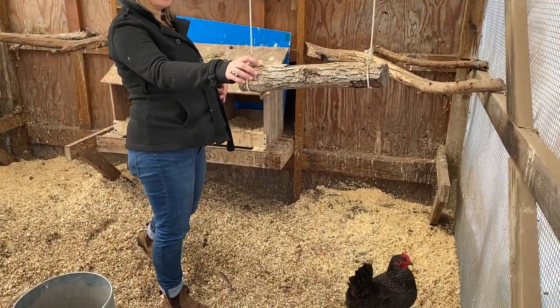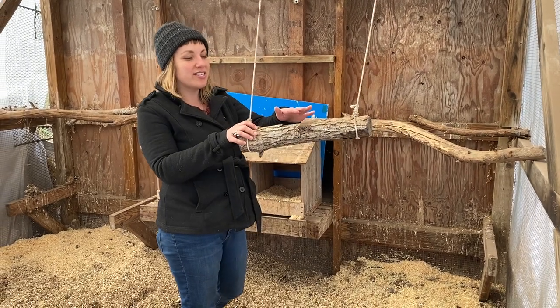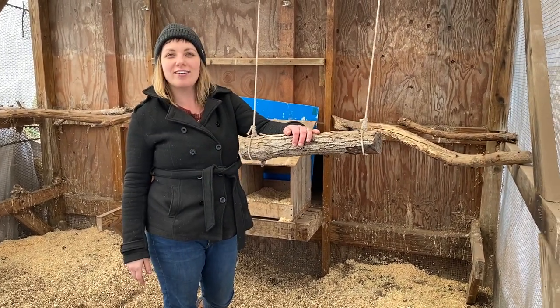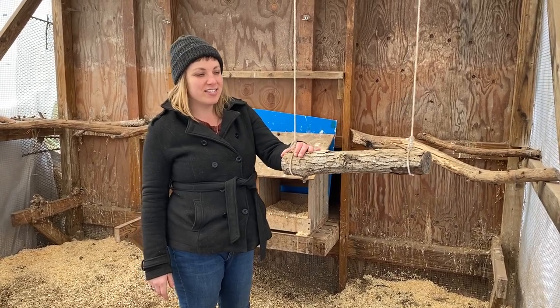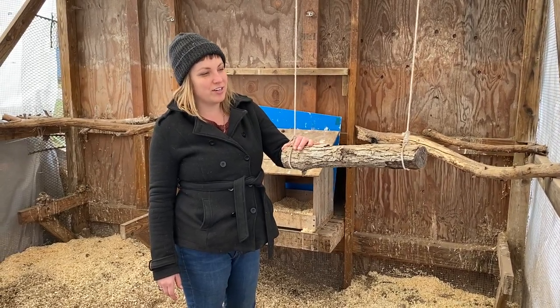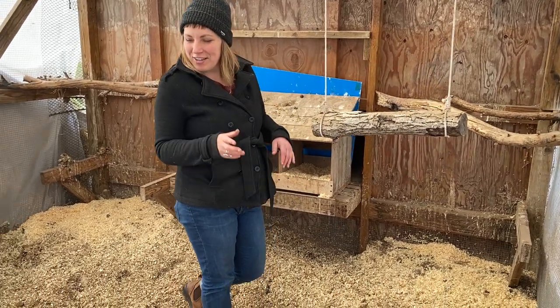This is a little chicken swing that volunteers made based on something they found on the internet. Chickens love swinging on swings, apparently — though I have not ever seen a chicken get on this, and they got kind of freaked out when I put them on there. So it might need to be more stable, but it's fun. There's one outside too.